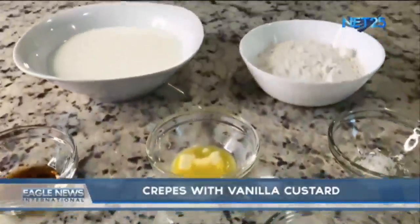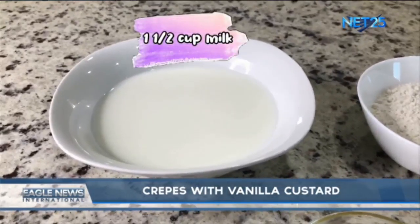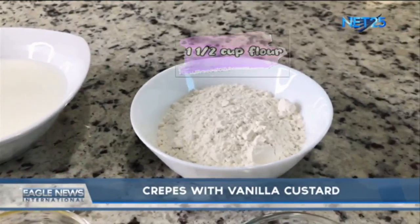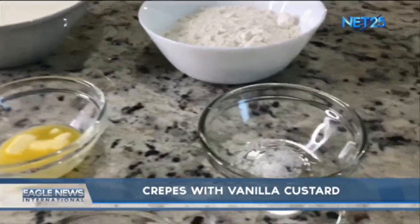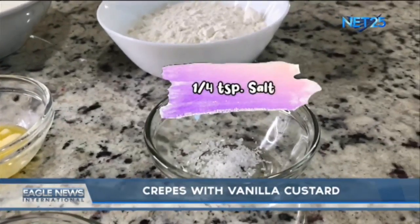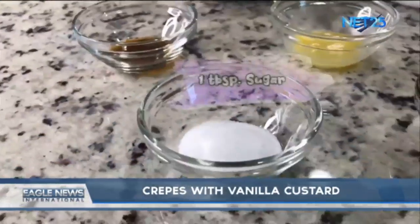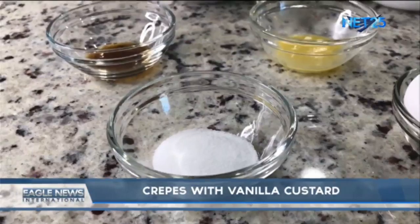For our crepe ingredients, we need one and a half cups of milk, one and a half cups of flour, one teaspoon of vanilla extract, one fourth teaspoon of salt, one tablespoon of sugar, and two eggs.